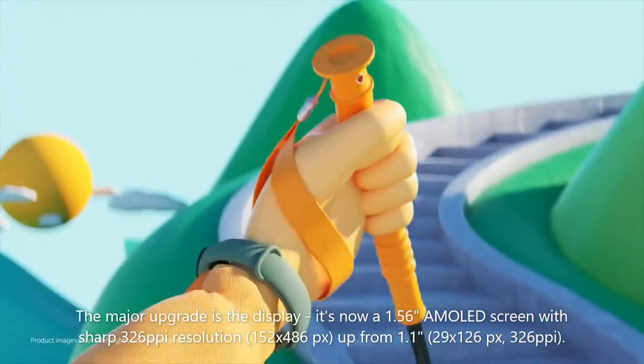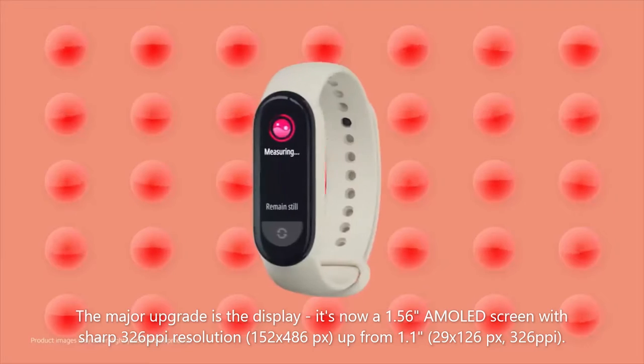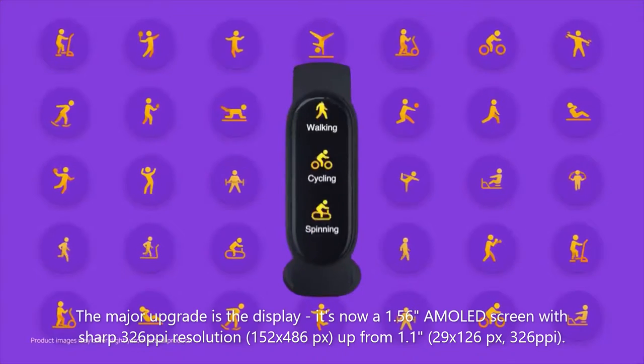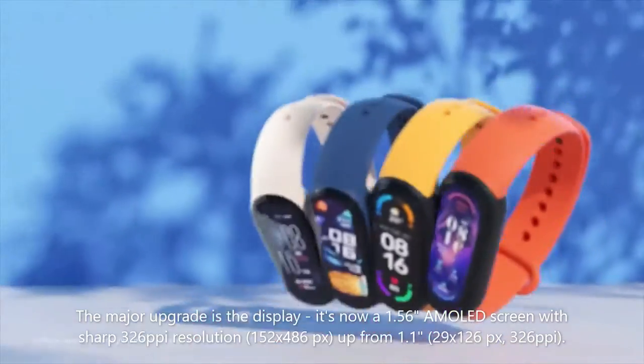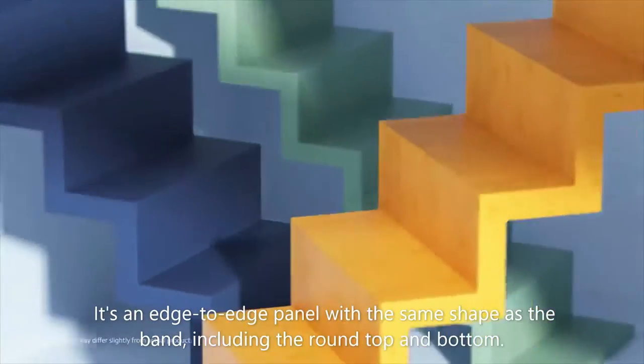The major upgrade is the display. It's now a 1.56-inch AMOLED screen with sharp 326ppi resolution, 152 x 486px, up from 1.1 inches, 294 x 126px, at 326ppi.